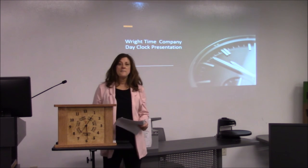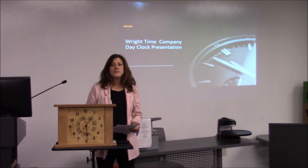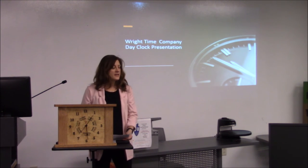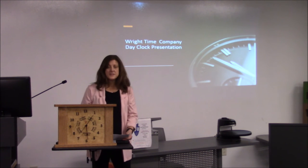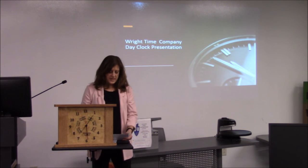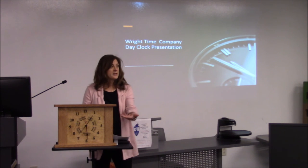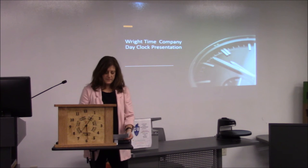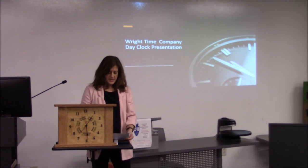Hello. I'm Pamela Wright. How many of you, due to COVID-19, work from home now or are retired and sitting at home wondering what day it is? Have you ever lost track of time? Today I have something that can help — I have an analog clock that not only tells the time but also tells the days. Here at Wright Time Company, we take pride knowing we can ease your mind and help with this common everyday dilemma.